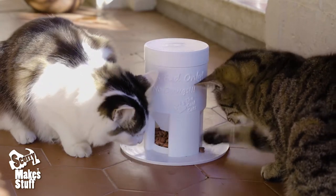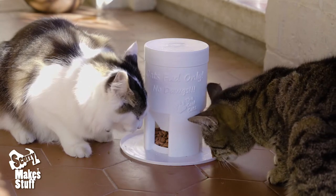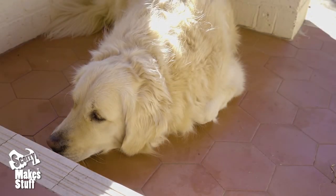Most cats won't overeat, so it's generally safe to trust them with their own food. And here's Sasha looking forward to getting slim for summer.